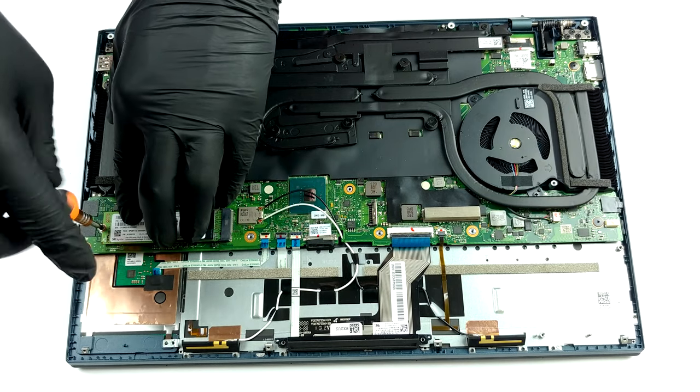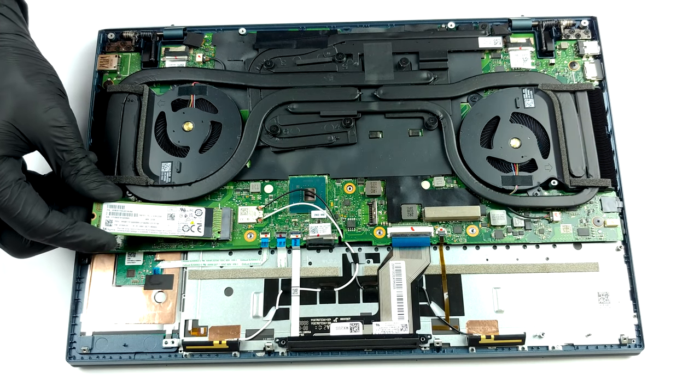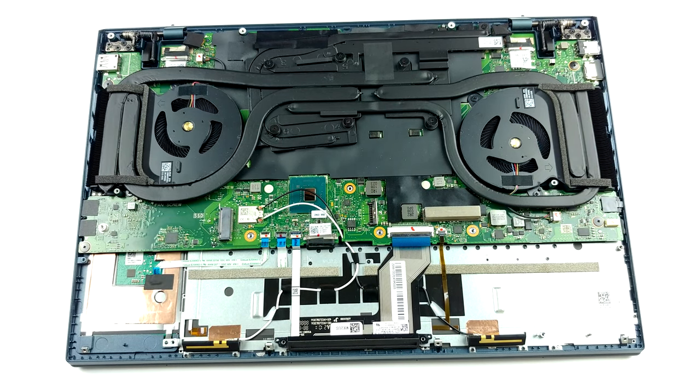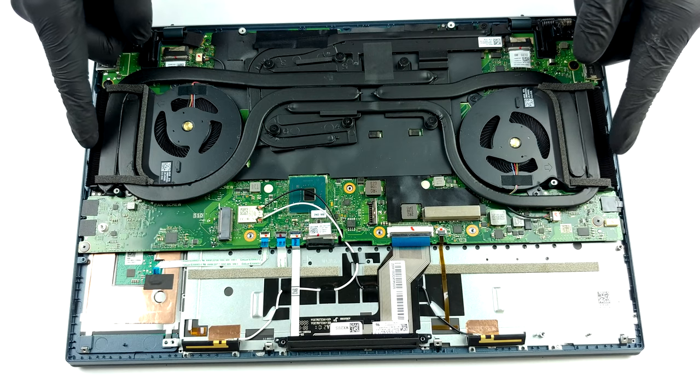Lastly, there is the cooling solution. It includes five heat pipes, one of which is used for the graphics memory and the VRMs. Interestingly, ASUS has only put two heat sinks instead of the four found on the ROG Zephyrus Pro Duo 15.